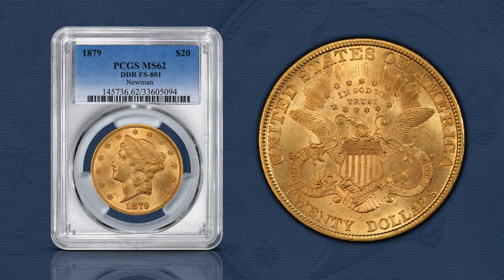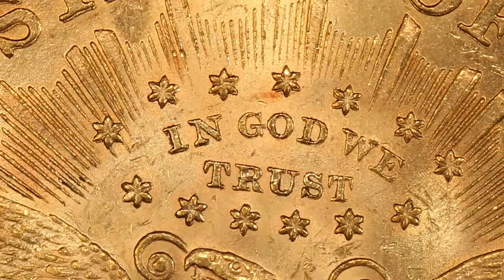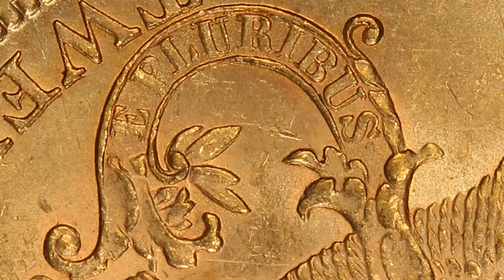Then there's this 1879 double eagle, known as Fivaz-Stanton 801, with fantastic reverse doubling on United States, the stars, Pluribus, and Twenty.